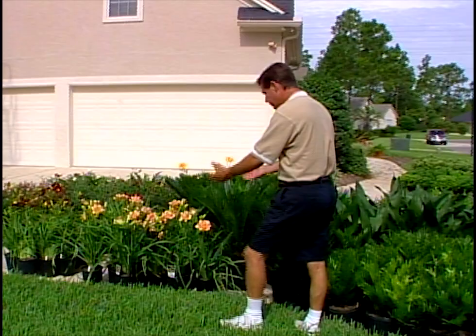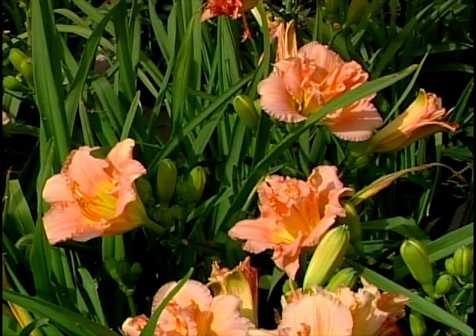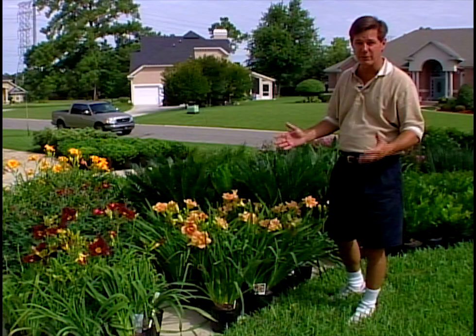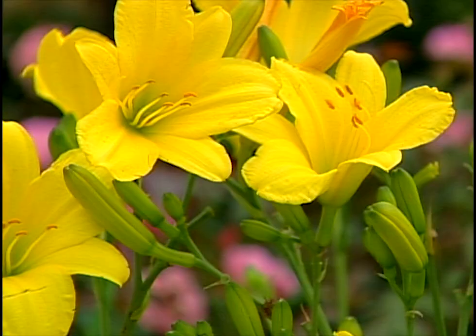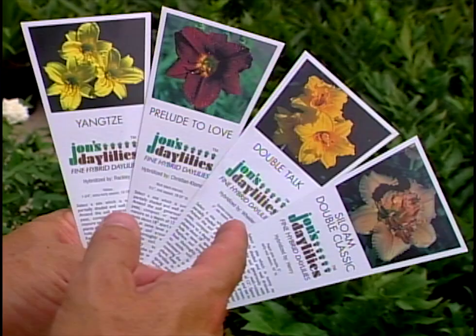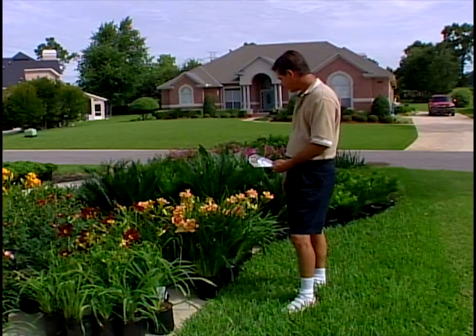Let's talk about some color — these beautiful hybrid daylilies. We've got four different varieties, very outstanding. Daylilies have been used in plantings in North America for decades, even centuries. This plant overwinters as a perennial and comes back with beautiful colors from early spring all the way to mid and late summer. The varieties we have here are: the Yangtze, a beautiful medium yellow; Prelude to Love, a burgundy with a nice yellow or lime throat; Double Talk, a gold bloom within a bloom — a double; and the Siloam Classic, another double — a flower within a flower with a pinkish or salmon color.